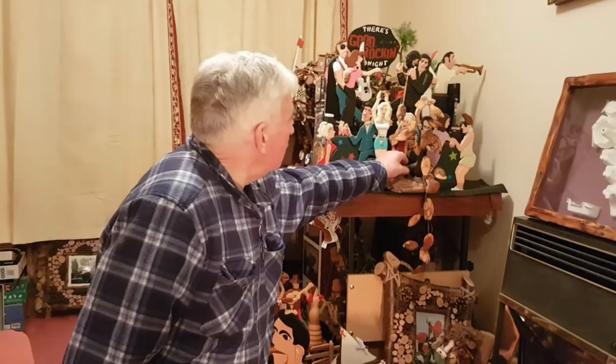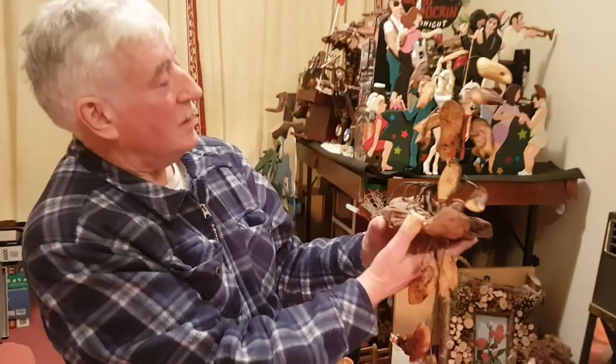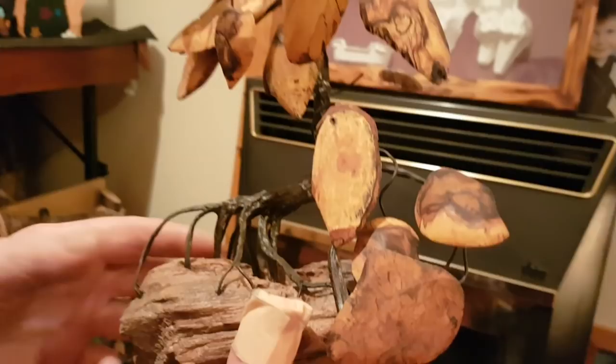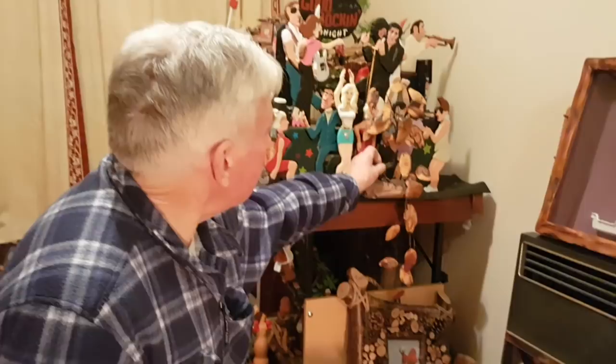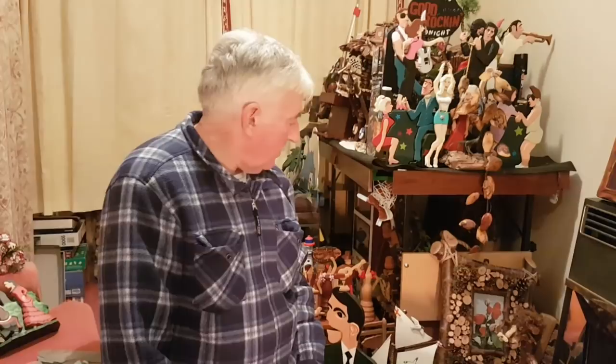There's that much stuff. Remember this? That's driftwood, that is. See all the different patterns on there — from the boring insects and the effect of the salt water and everything else. Wherever they are, they're natural looking, aren't they?